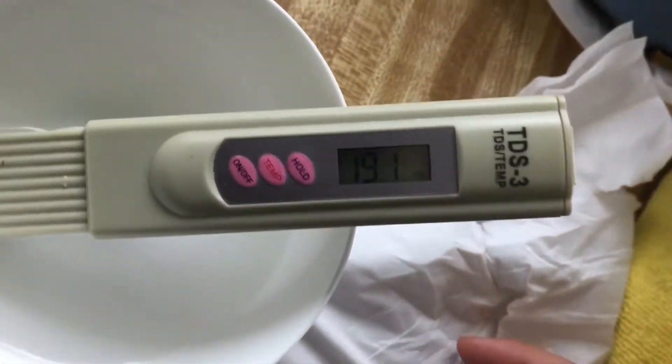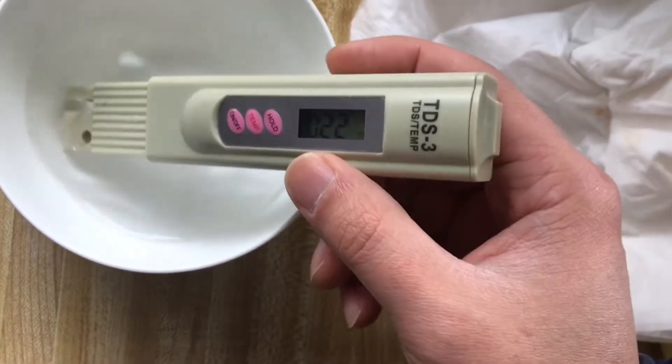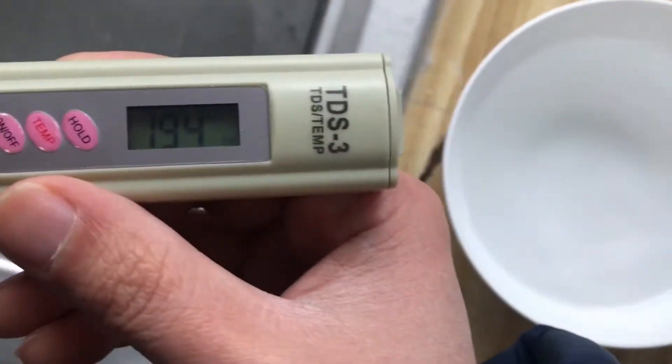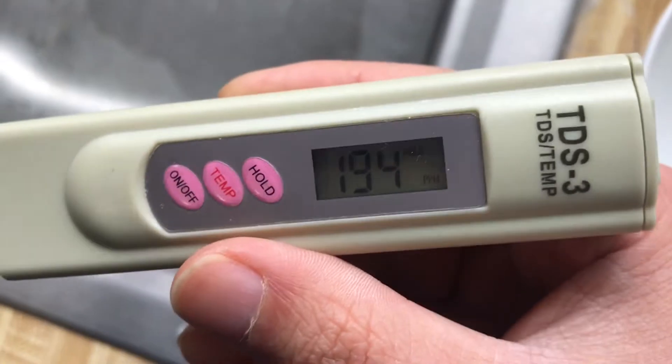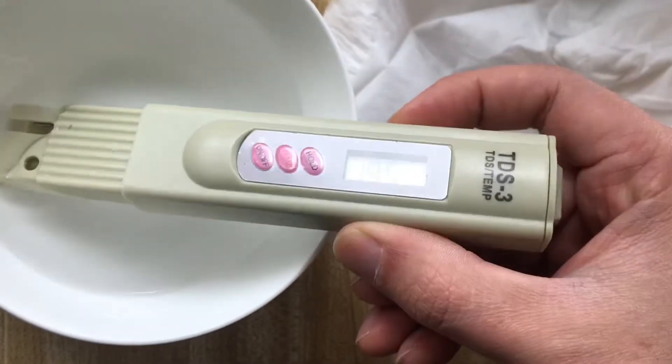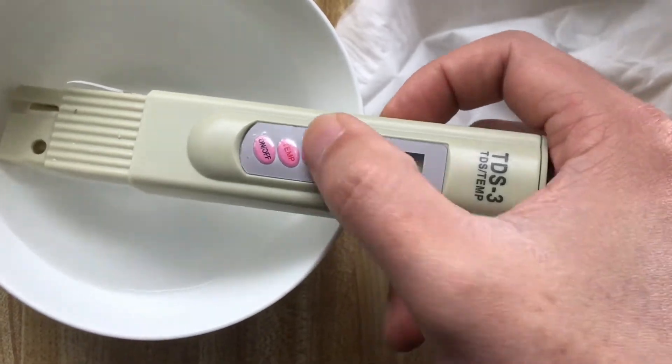The reading of my tap water is around 190 — let's call it 200. Let's test again to make sure. Okay, let's just say 200 even with tap water.